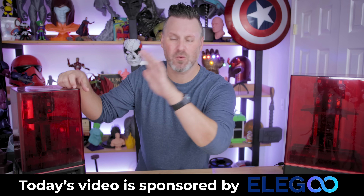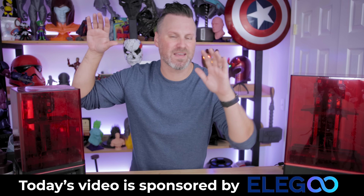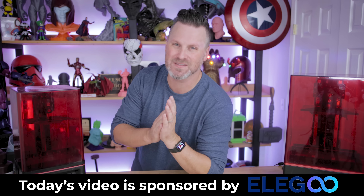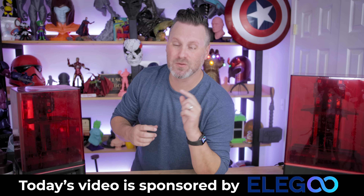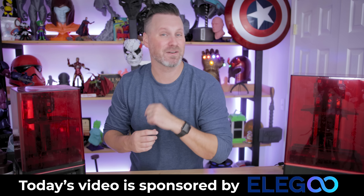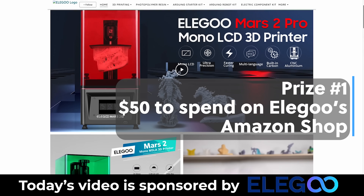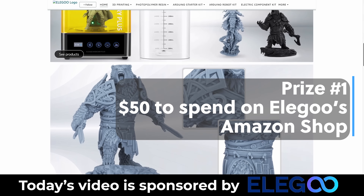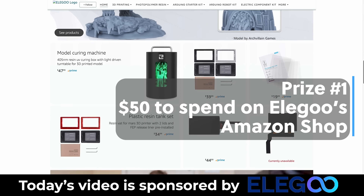But first, let me tell you about today's video sponsor, which is none other than Elgu. I'll be using the Elgu Mars 2 Pro and the Elgu Saturn in today's video. And it just so happens that I partnered up with Elgu and am doing a big giveaway here on the channel that's ending later this month. We're giving away five $50 coupons that you can use over on Elgu's Amazon shop.